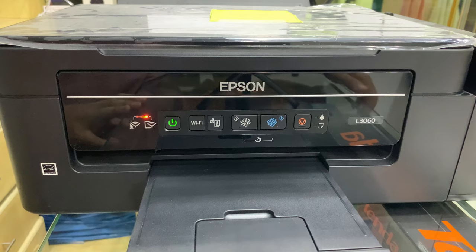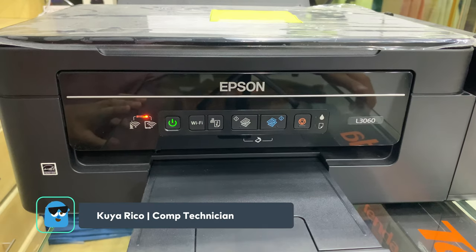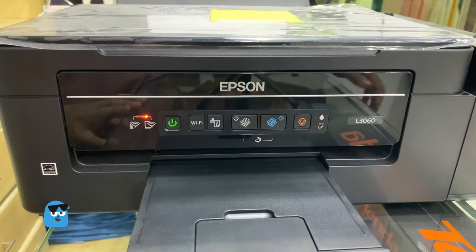Ang una nyo gawin is turn on muna yung printer ninyo. Pagka turn on nyo ng printer ninyo, antay nyo muna mag-steady yung green.